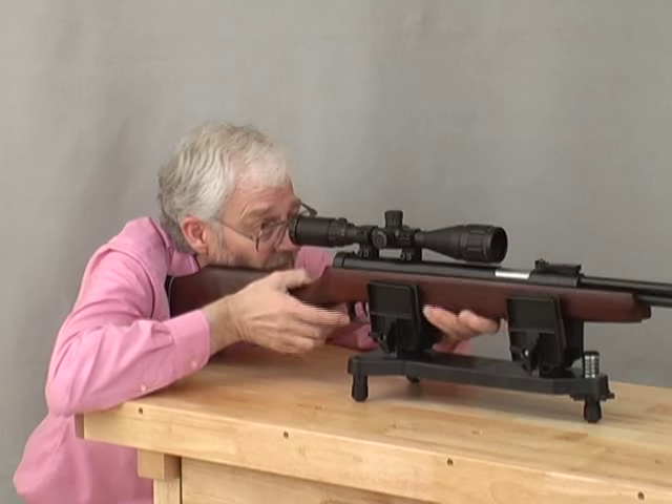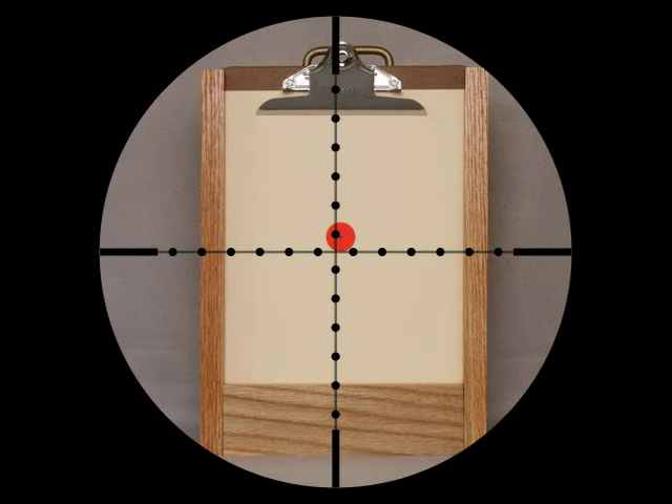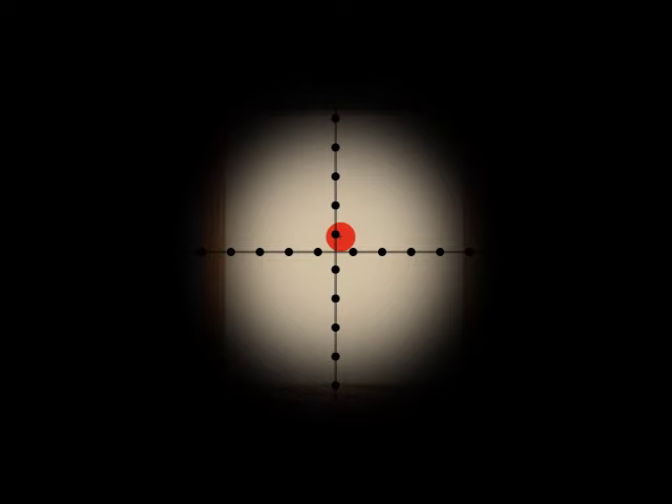Next, position yourself against the gun in the way you will shoot it and look through the scope. Keep your head in the same place and move the scope carefully forward or back until you see the best view. You may need to adjust the position of the rings to achieve the best result. This is the correct view through the scope. If you see this, your eye is too close to the scope; and if you see this, your eye is too far away.